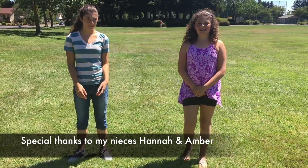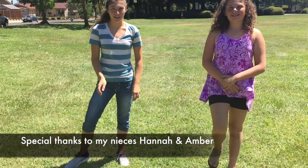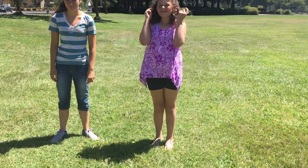Welcome to Kids Fund Science and I have a couple of assistants with me — my nieces, Amber and Hannah. We're going to do an experiment today with our ears and the solution in them and whether we get dizzy or not.